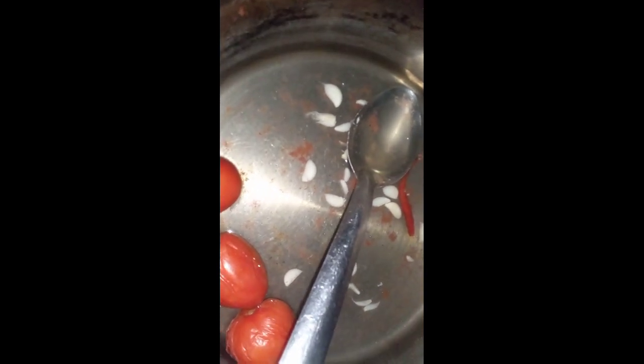I started blending my tomatoes and garlic and I also added a couple chile de arbol for spice. Now I'm going to fry a little bit of onion and then once this is ready I'm going to add in my salsa.